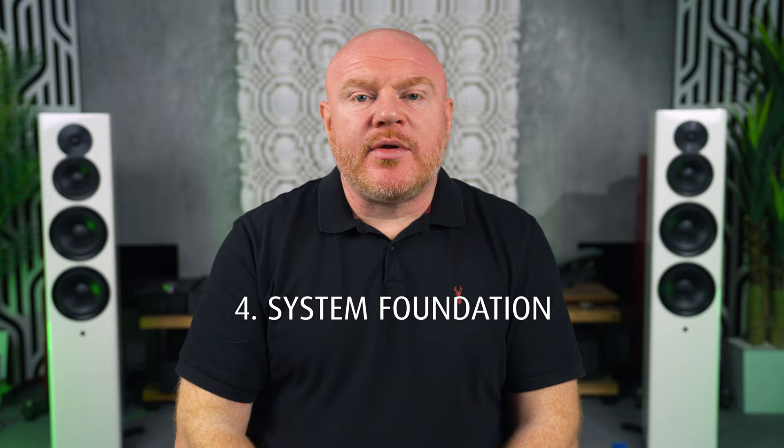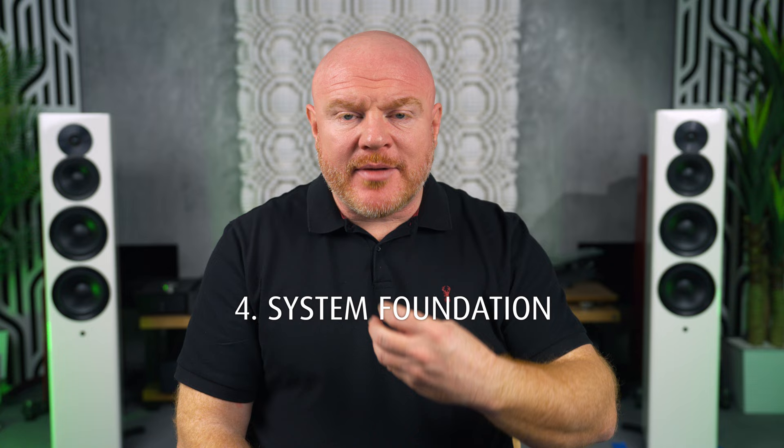Number four will be controversial with some people. I'd suggest experimenting to improve what I call the system foundation — meaning the power quality going to the AV products and maybe even the cables linking everything together. I'm fully aware this pushes into snake-oil territory for some people, which is fine — feel free to overlook this stage. But if you have the system set up, calibrated, and optimized well, and you're already using tips two and three, now is the time to experiment further. If you find gains by looking at the system foundation, consider spending money there. If you don't find any benefit, don't spend any money.